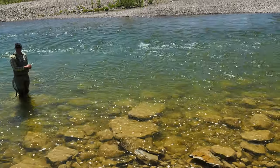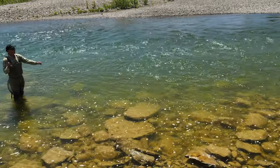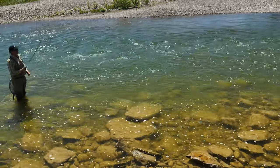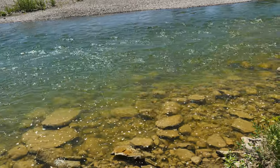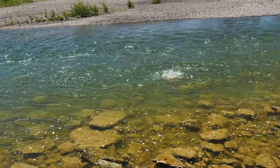We decided now might be a good time to prospect with a dry fly. I've got basically a polywing stimulator with legs, and I'm just going to work the edges of the softer water along the edge here — and there he is. Who didn't see that coming?